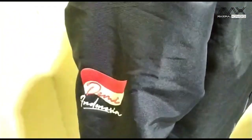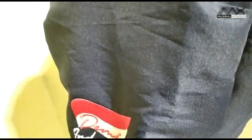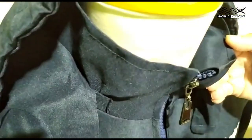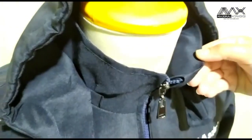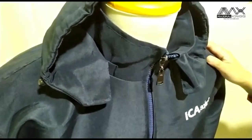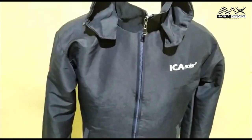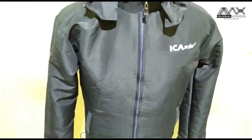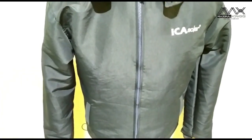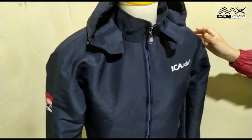Secara umum kain Taslan terbagi dari dua jenis: kain Taslan yang ada coatingnya di belakang, dan kain Taslan salur. Kain Taslan salur yang kita pakai ini belakangnya tidak ada coatingnya. Ini cocok untuk jaket, biasanya dipergunakan untuk jaket Gojek, Grab, atau jaket anti angin.